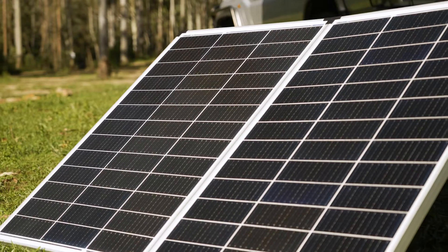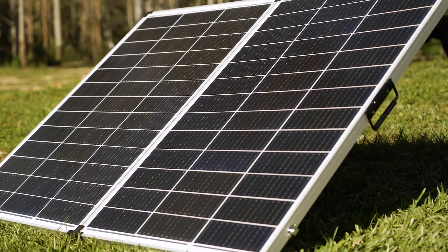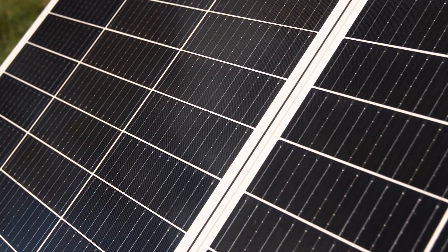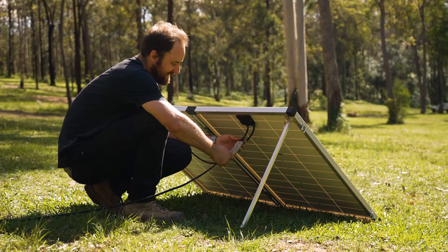The panels feature grade A monocrystalline solar cells with modern multi-bus bar technology that make it highly efficient and offer plenty of power. On the back it's fitted with an Adventure Kings quick connect plug.